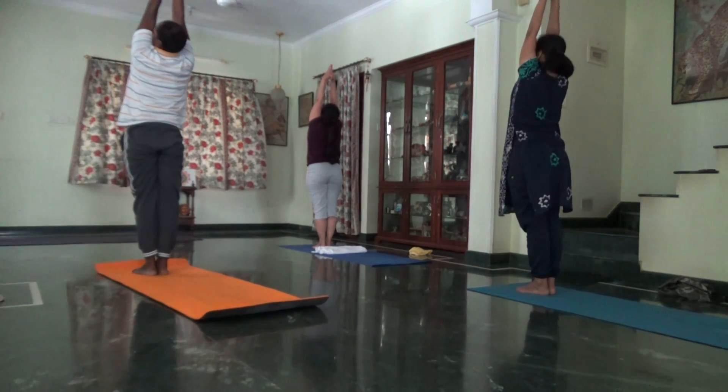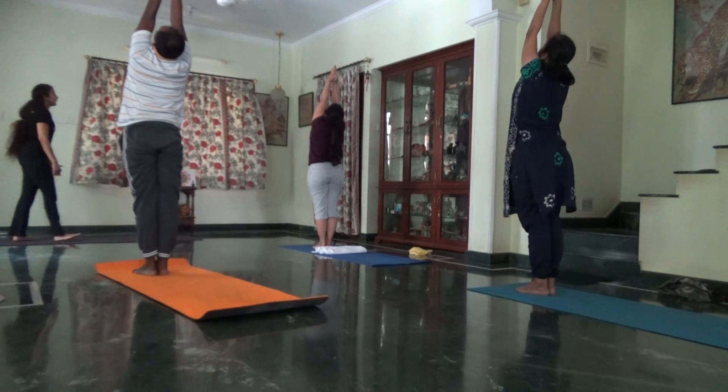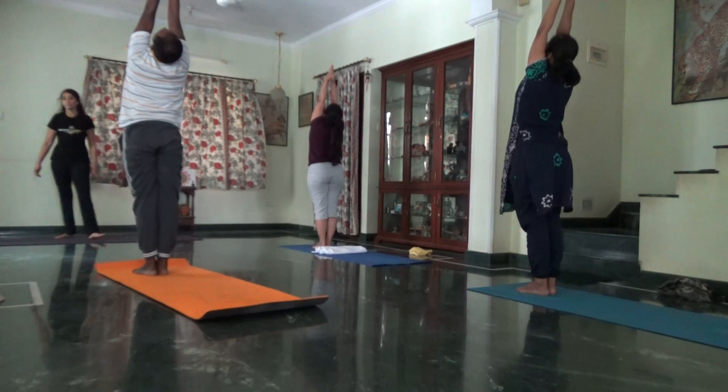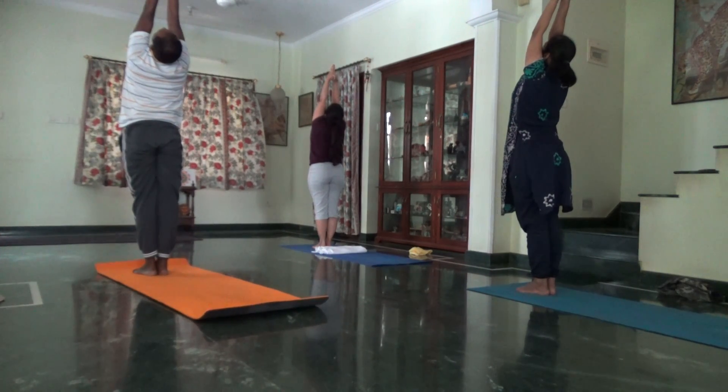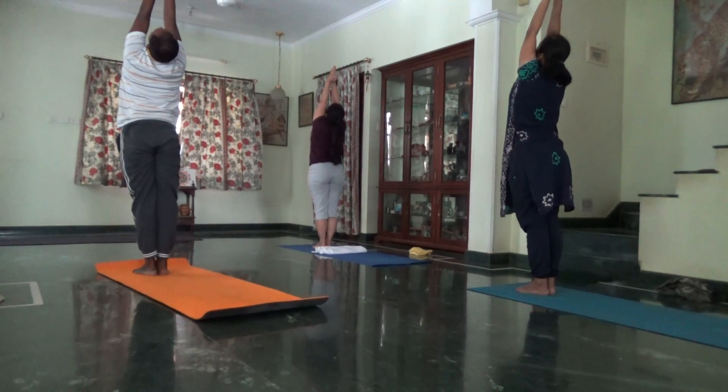Abdomen firm, engage. Look up. Some of the head will drop back. Straight standing posture. Big toes touching.